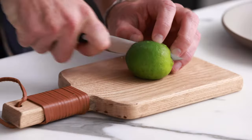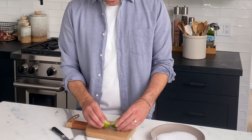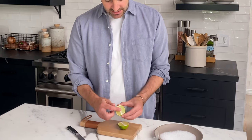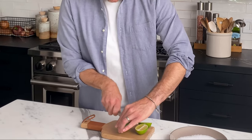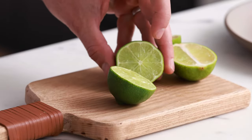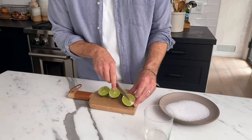First thing we're going to do is cut one wedge out of this lime and then use the rest of the lime later. Camera Ann just told me I cut it the wrong way. She says you've got to cut it like this for the sunburst look when you cut it in half. So we're going to test it the way she wants — cut it this way. Look at that, it's like a little sunburst. Oh, and then cut the wedge out of that.